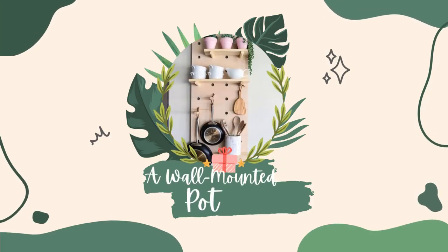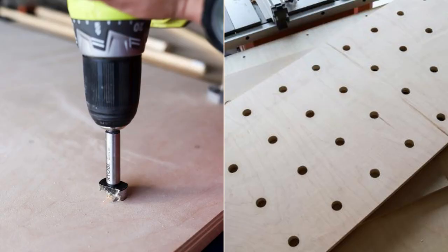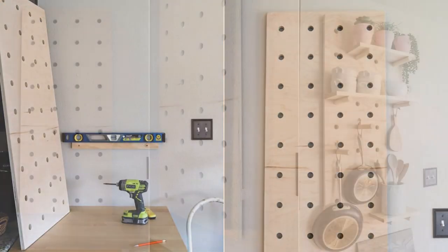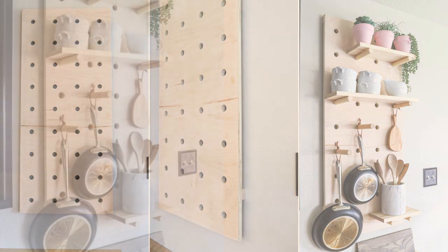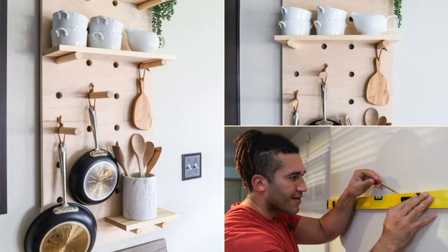Number 11: An Aesthetic Wall Mounted Pot Rack Idea. Prepare plywood, pegboard, 1x2 boards, dowels, and shelves. Plot out pegboard holes on plywood and drill using a 1-inch Forstner bit. Locate studs on the wall and hang bracing with 2.5-inch wood screws. Hang pegboard on bracing using 1.25-inch wood screws. Cut dowels to 7 inches and shelves to the desired length, then insert dowels and rest shelves on top. Ensure the pegboard is accurately aligned and leveled before drilling, as any mistakes will compromise the integrity and visual appeal of the project.